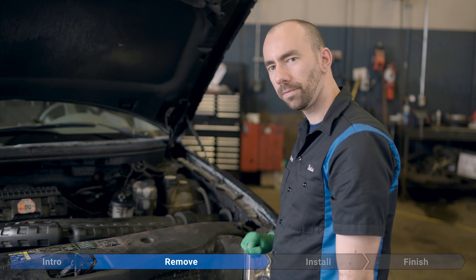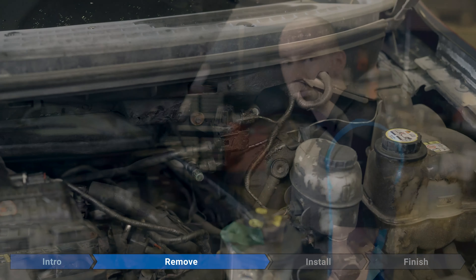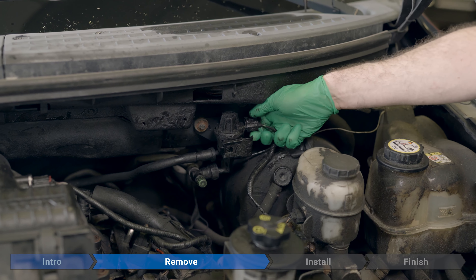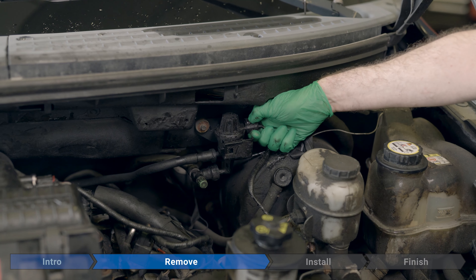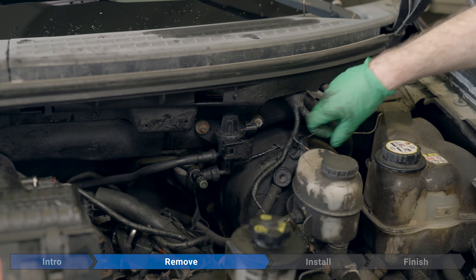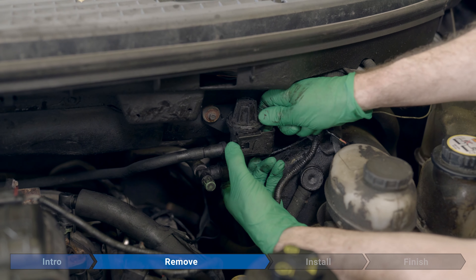You can find the solenoid bolted to the firewall, back here on the driver's side of the truck. We'll start by removing the connector on the driver's side — press down on the tab, a little inboard right here, squeeze, and then pull it off. Next, press on this tab right here and slide the whole assembly out.